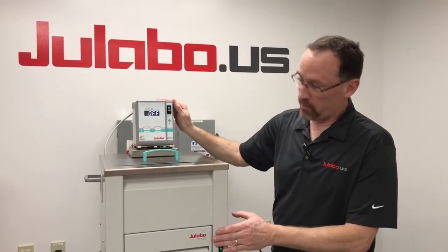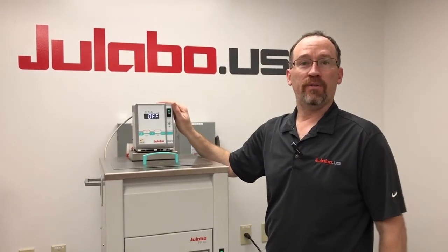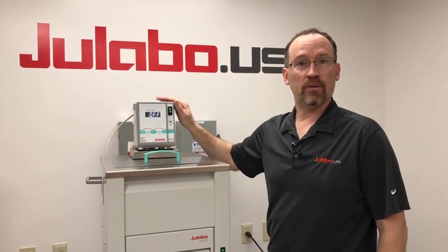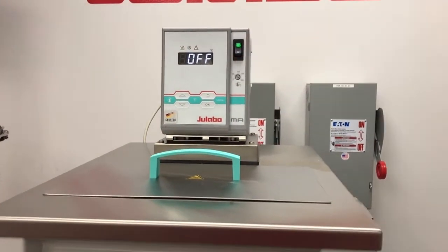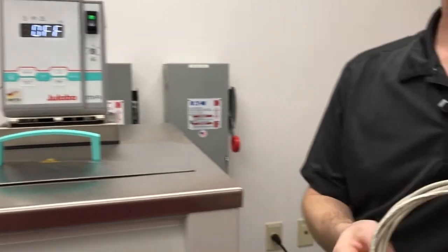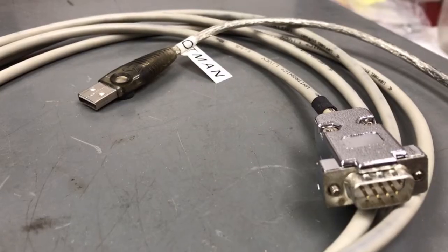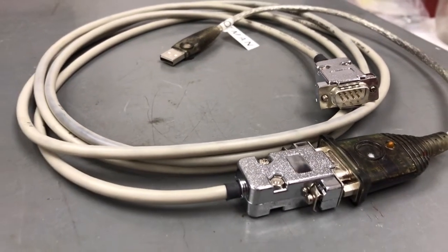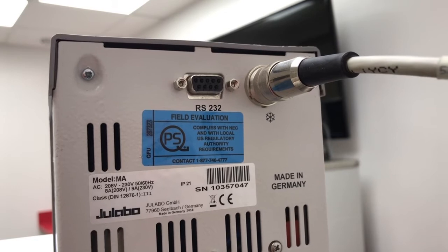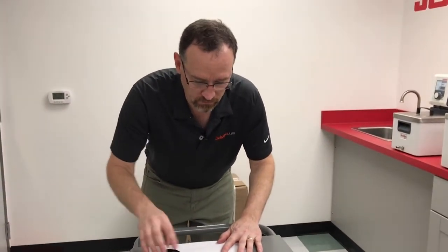First, we're demonstrating with an FP40MA, which the MA will simulate all of the previous units I've stated before for downloading Black Box. Make sure that the circulator head is in the off state. Next you'll need a modem cable, then proceed to connect the cable to the back of the circulator head, or in the front of the other devices where the RS-232 port is, and connect to your computer.